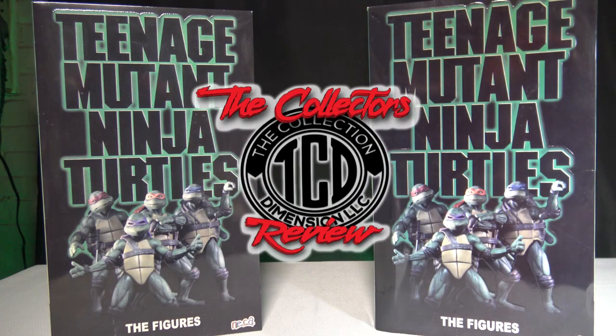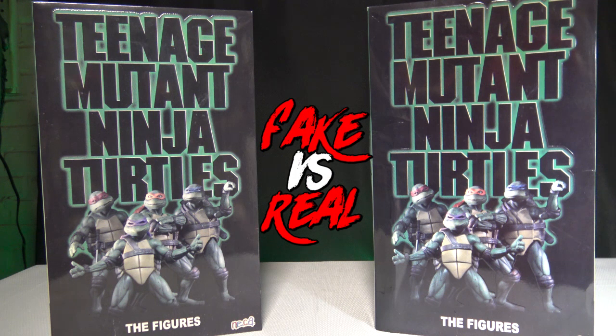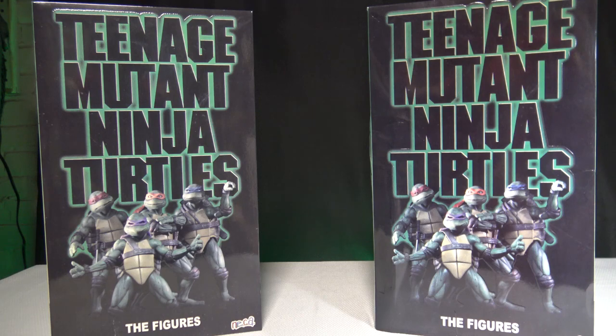Welcome to another episode of The Collector's Review and this week's episode of Fake vs Real. I'm going to be going through the San Diego Comic Con 2018 Teenage Mutant Ninja Turtles 4-Pack VHS Edition. So make sure you guys stay tuned for this week's Fake vs Real.